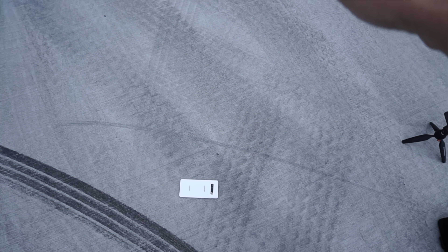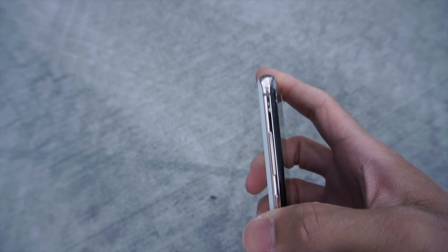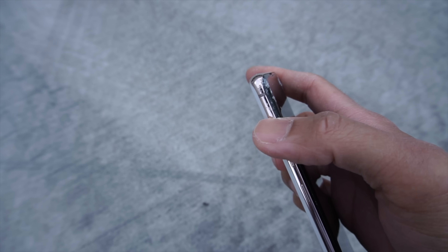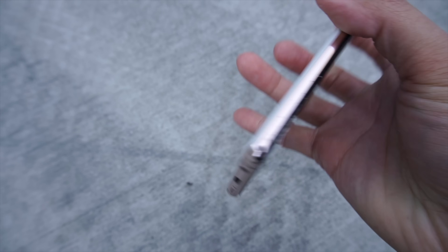Drop one of three on the ceramic. I kind of messed that one up — kind of landed in the corner a little bit. I think that landed right here. That one was kind of off, that was my bad. So that kind of damaged the corner right here.